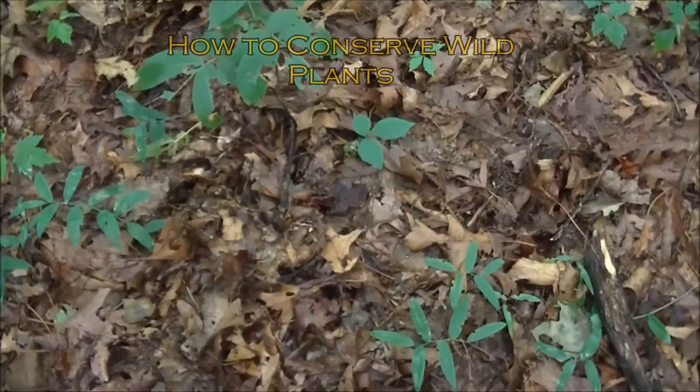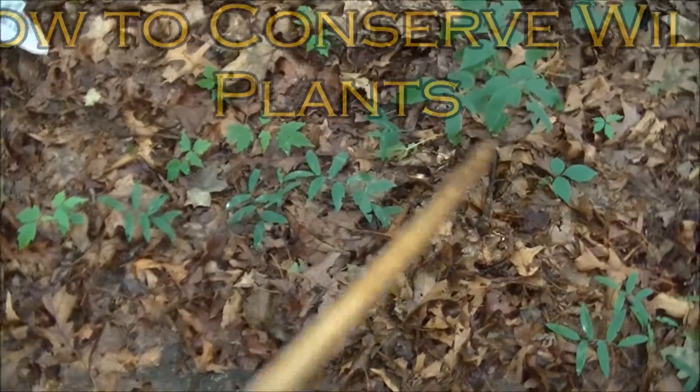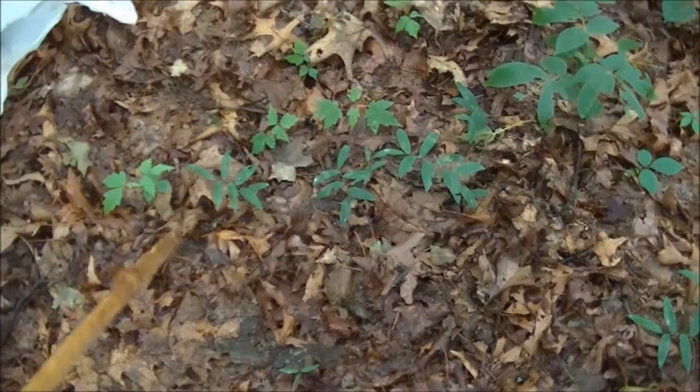But if I take all of these in this little area where I'm at, there won't be anything left to continue the plants' life. Thank you.